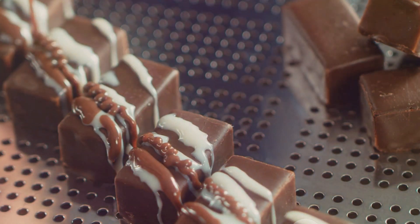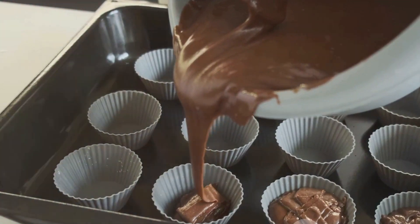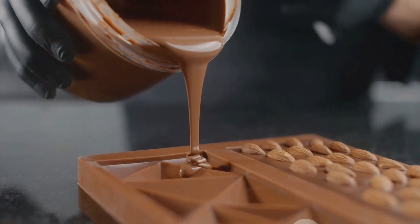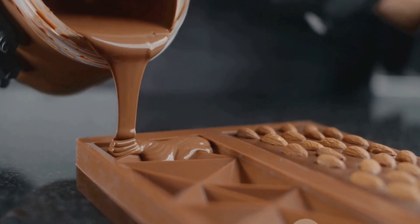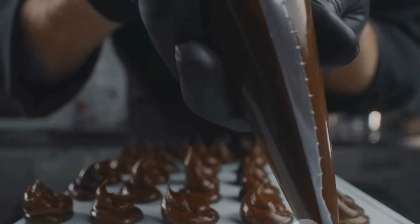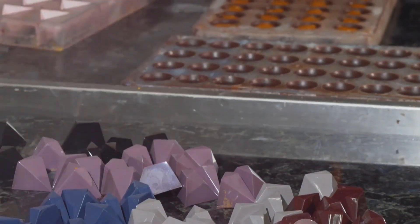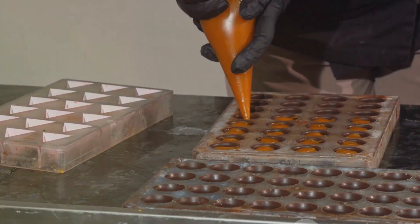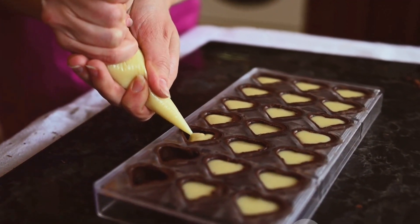Before we let our chocolate cool, we have an opportunity to add some extras. You could sprinkle in some crushed nuts for a bit of crunch, or perhaps some dried fruits for a sweet and tangy surprise. If you're a fan of a little spice, a pinch of chili flakes can give your chocolate a surprising kick. Once you're happy with your additions, it's time to let your chocolate cool and harden. This process can take a few hours at room temperature, but you can speed it up by popping your molds into the fridge. When the chocolate is completely hardened, carefully remove it from the molds. You should now be looking at your very own homemade chocolate — each piece a testament to your effort and creativity.